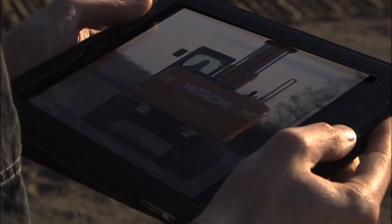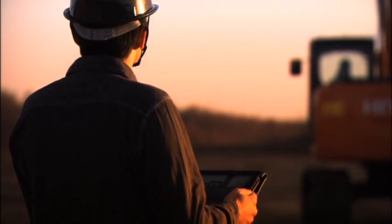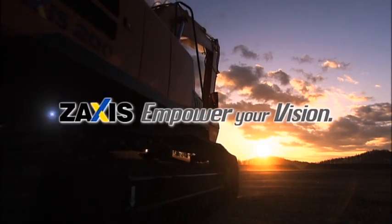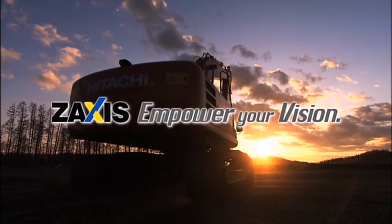At that moment, a man saw the future. Zaxus. Empower your vision.